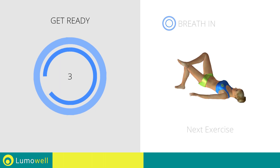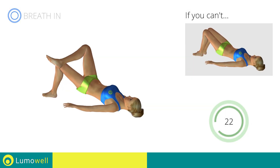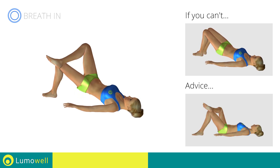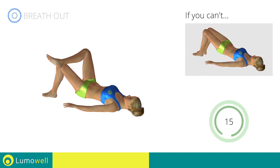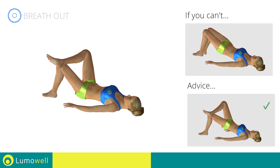Next exercise: butt lifts with one resting leg. Go! If you can't do it, try doing regular butt lifts with both feet resting on the floor. Never put your butt on the ground during descent in order to keep the contraction constant. Be sure not to raise your shoulder blades off the floor during the exercise.